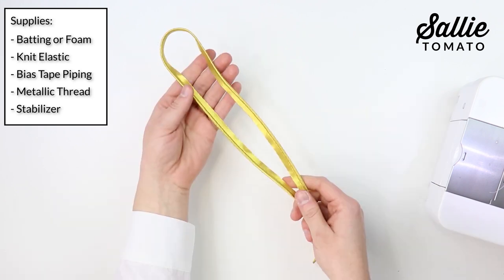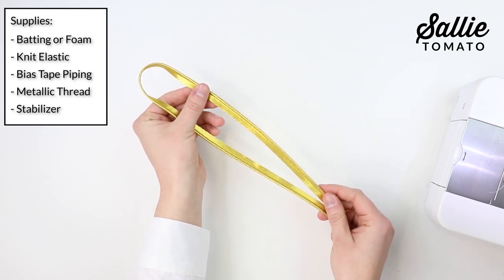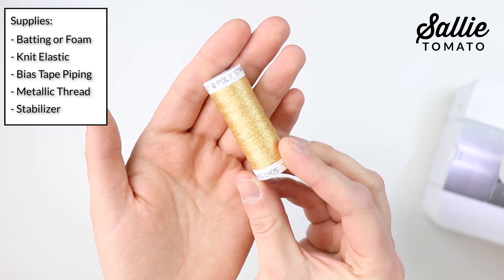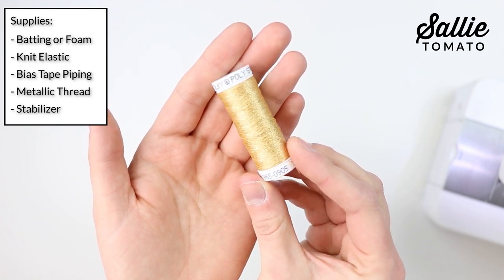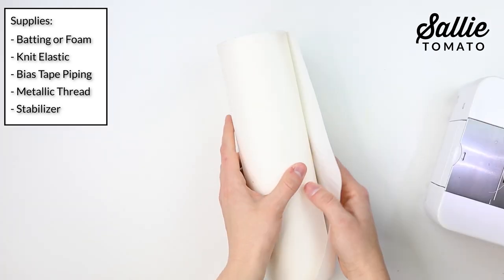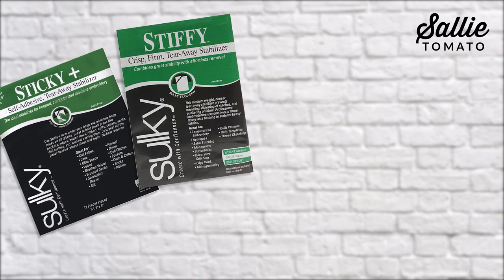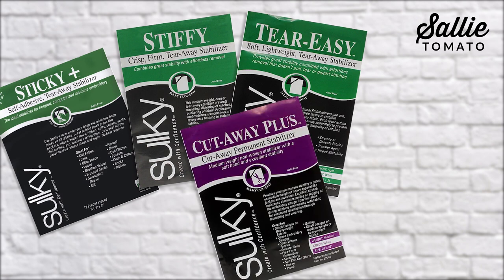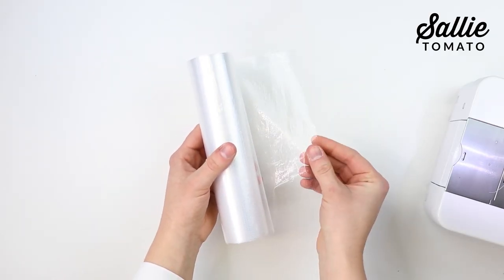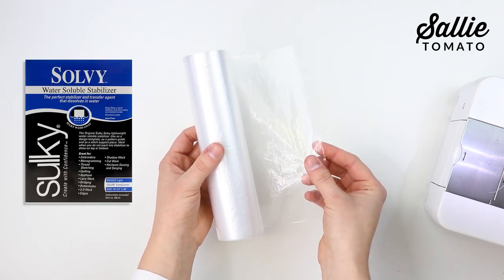You'll need a piece of knit elastic. You can choose the width depending on if you want a thin or wider strap. If you'd like to add piping to the outer edges of your mask, you'll need some pre-made bias tape piping. If you'd like to add embroidery, I recommend using a metallic thread — Sulky offers some great options. I chose their original metallic thread for this project. If you decide to add embroidery, you will need some stabilizer. You can use either a tear-away or a cutaway. Some great options are Sulky Sticky Plus, Sulky Stiffy, Tear Easy, Cutaway Plus, or Soft and Sheer. If you're using a more lofty fabric or sequins, you might also want a water-soluble stabilizer such as Sulky Solvy.